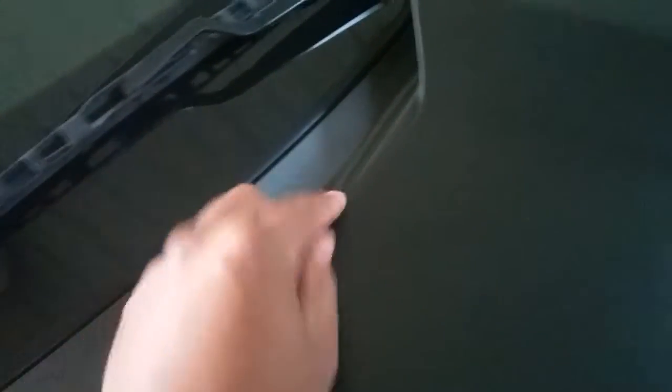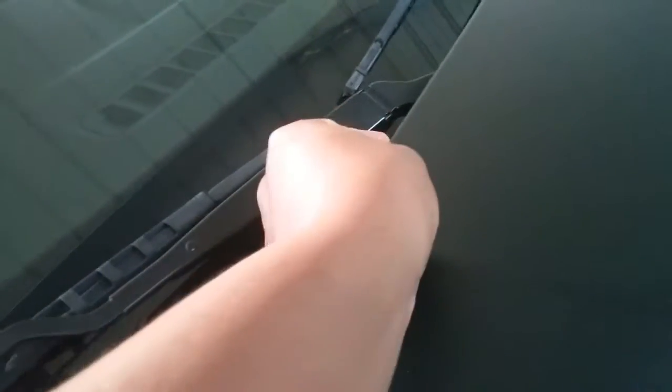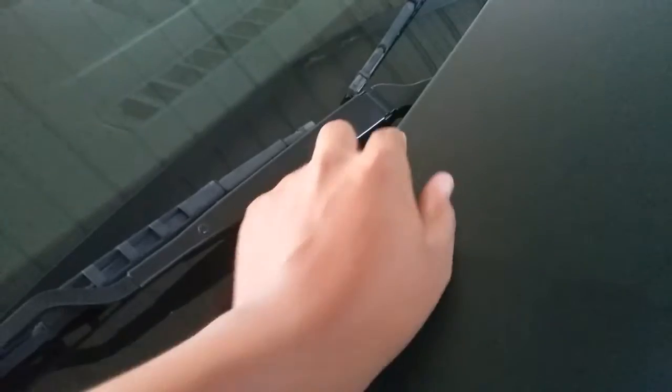Y'all see it? Right there — that huge air bubble. It didn't show up until two days later after I finished. Right here's a spot I messed up on, and around here. Maybe if I apply a heat gun to it, it'll fold back down. Right here's where I messed up — this air bubble. You see how freely it moves?